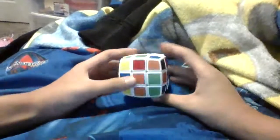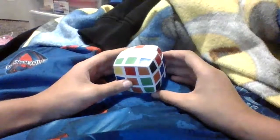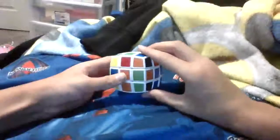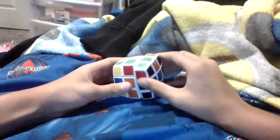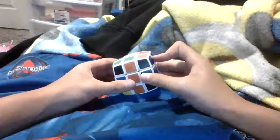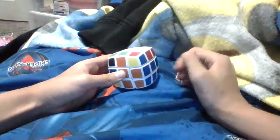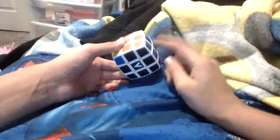And now we're going to turn it and look for a pair. For example, there is a pair right here. So we would just rotate that up, insert it in, and bring it down. So that way we'll have this cube complete.